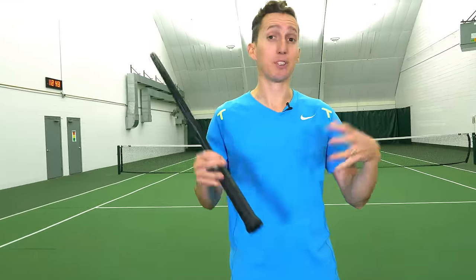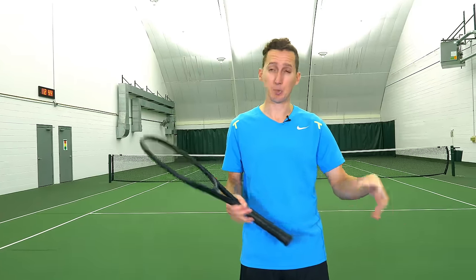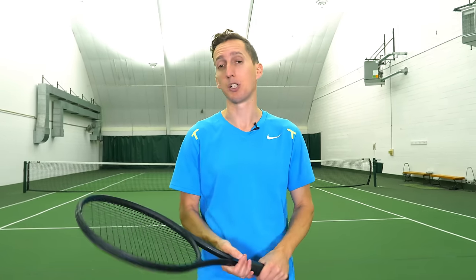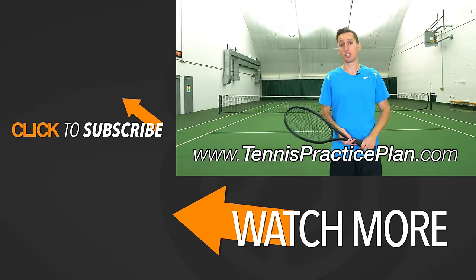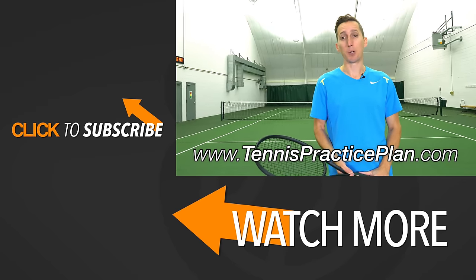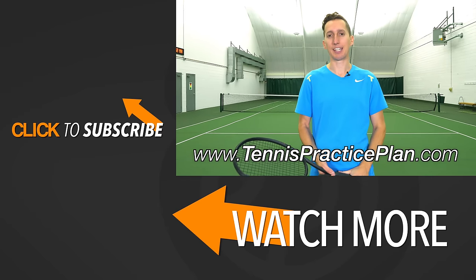Those are your backhand grips. Hope this video is super helpful and lets you know exactly what is good for which strokes, and what types of players use these different grips. If you'd like a plan to follow the next time you're on the courts — so your practice time is more focused, has more purpose, and you get more value out of every repetition — go to tennispracticeplan.com or click the link in the description. If you enjoyed this video, click like and leave any comments or questions down below. Thanks for watching!